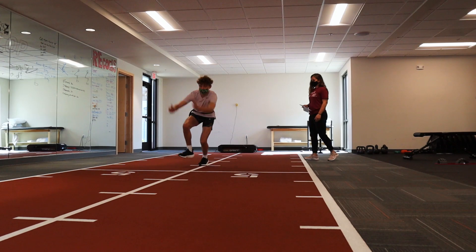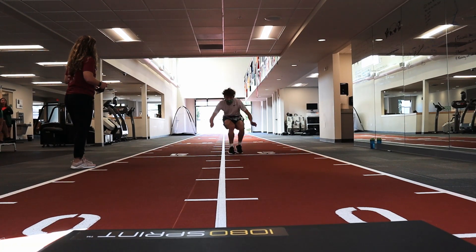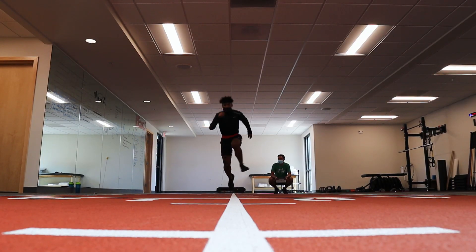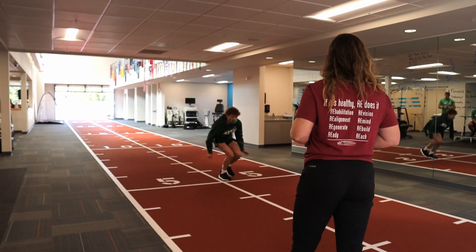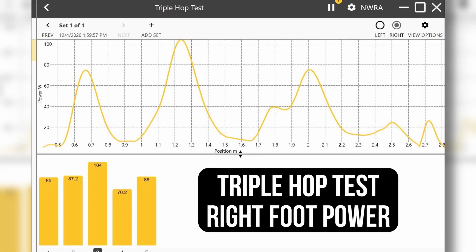We use the hop testing as we're getting athletes ready to return to sport, especially with a lot of my ACL athletes that had ACL reconstructions. That's been really beneficial because we know that athletes are able to compensate, and I think that's one way the 1080 really helps. We can look at power production — are you as powerful on your right leg as you are on your left? Just because you can hop the same distance doesn't mean that you're doing it the same on each leg.